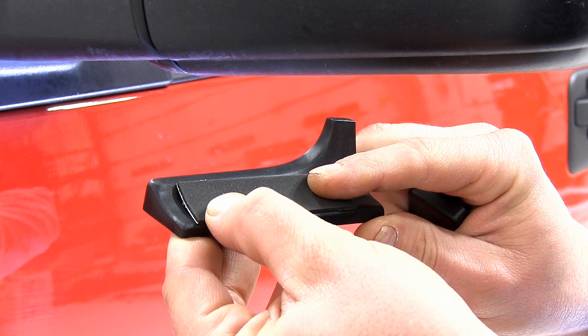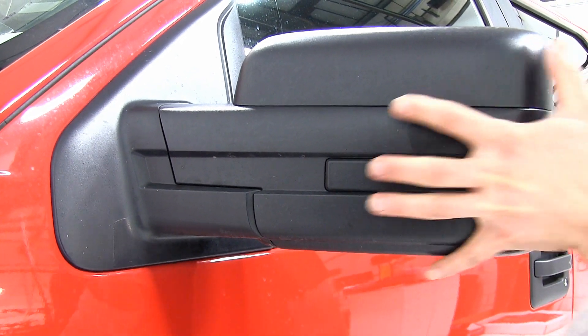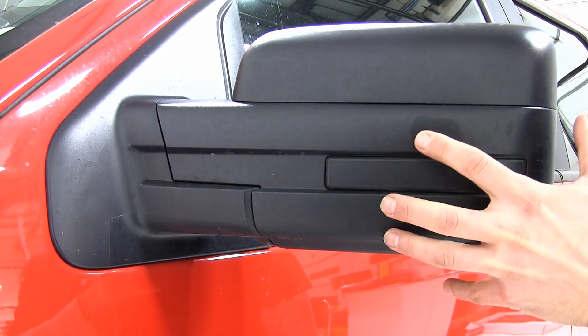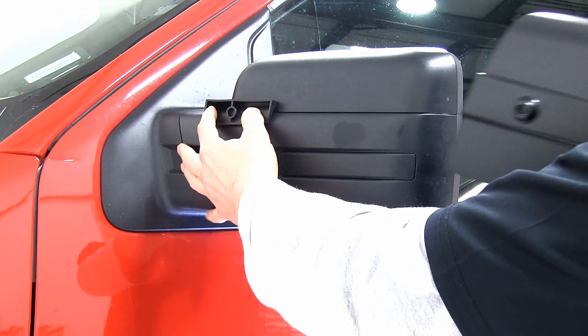It's also a good idea to get your mirror head cleaned, as the tow mirror does slide over the top of the mirror head itself and it can mar the finish.